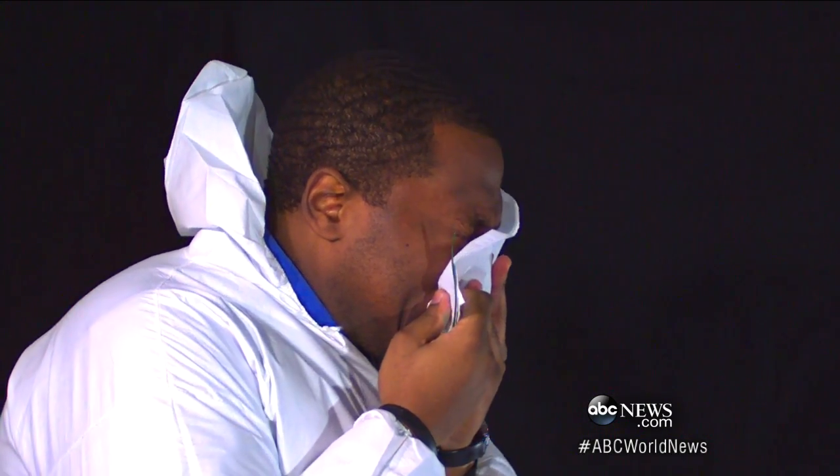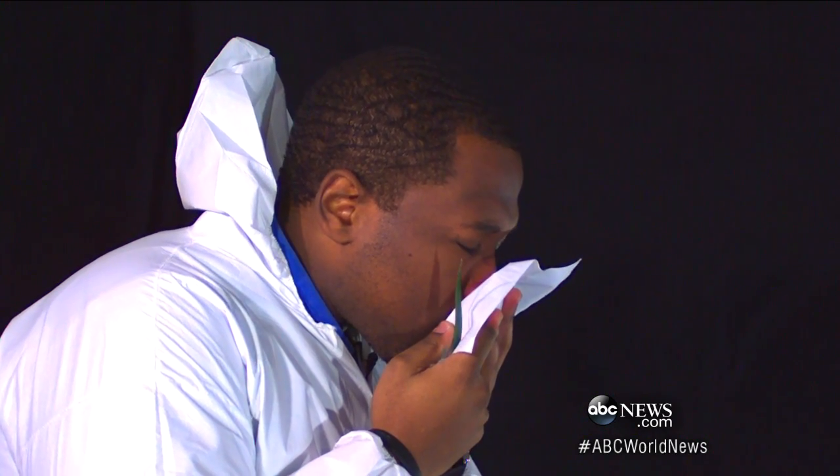Grab a tissue. Believe it or not, with Marcus sneezing right into the tissue, we found nothing getting through. Nothing. There you have it. Gesundheit.